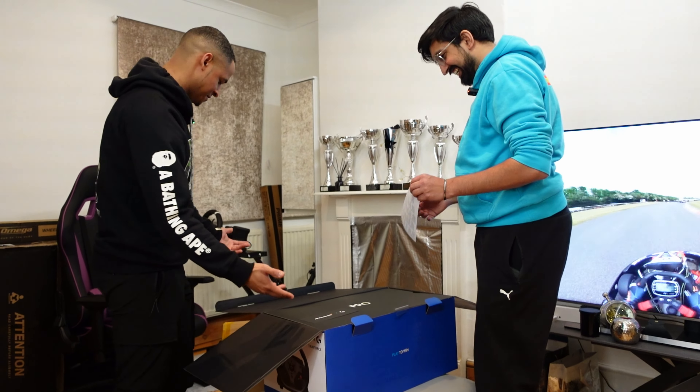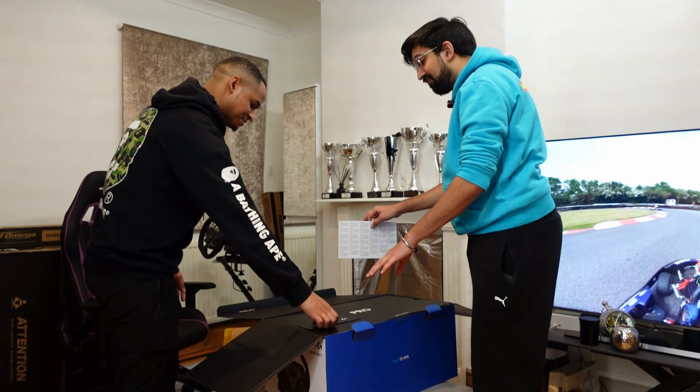The Moza R5 only works on PC and is tiny. I get the feeling this is not going to be as small as the Moza R5, but let's see.